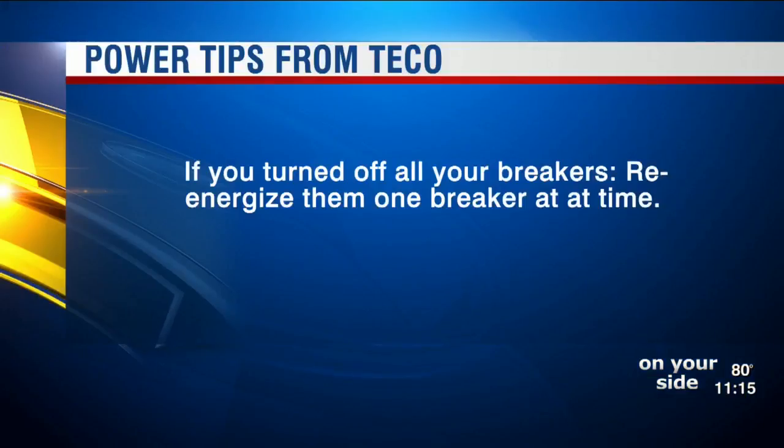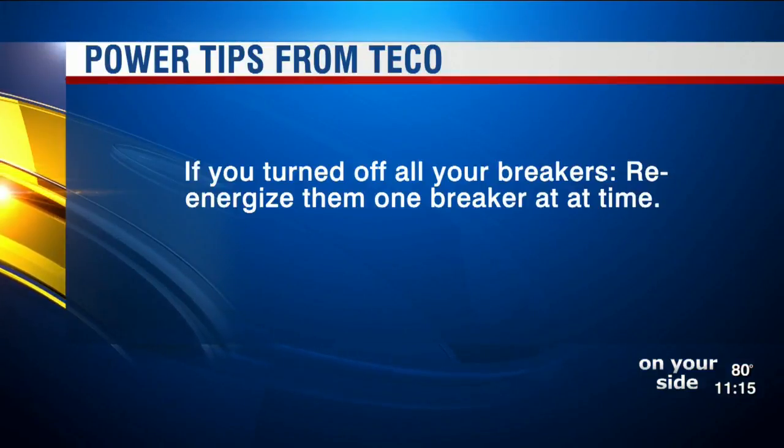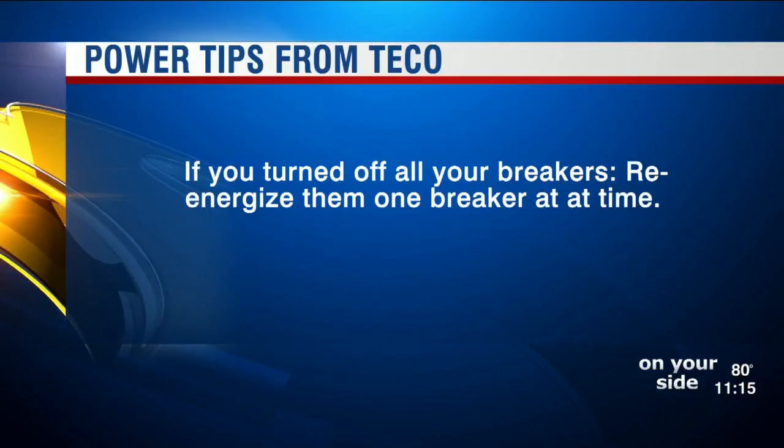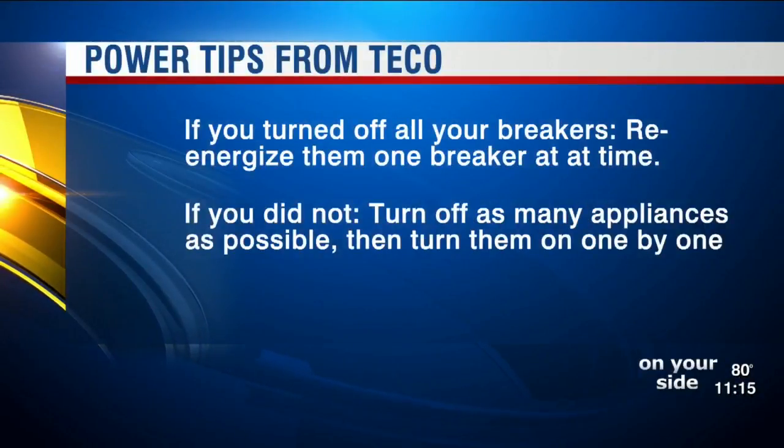First of all, if you did turn off all your breakers, it's best to re-energize them one breaker at a time. This way, if you do have damage in one area of your home, you can leave the affected breaker in the off position.